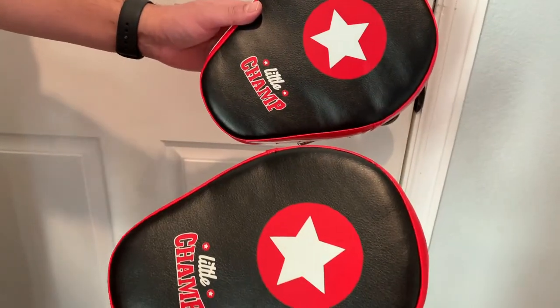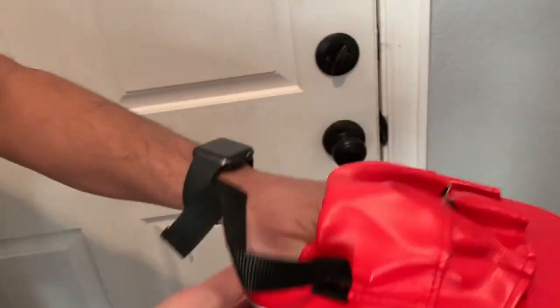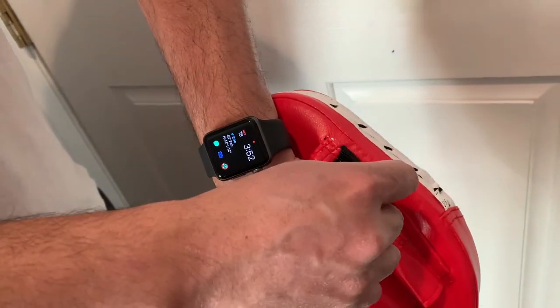Here are the target pads, guys — Little Champ. Let me go ahead and put one on and show you how to put it on. It's pretty straightforward, and here is the belt you have to put in to make it tighter.